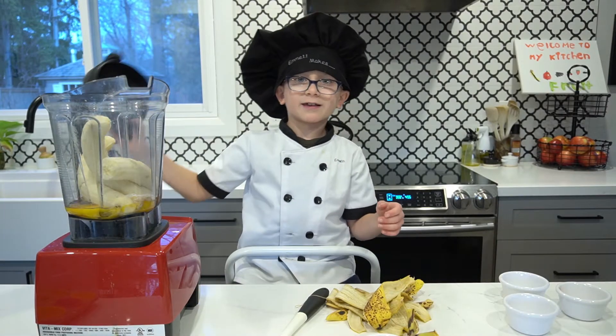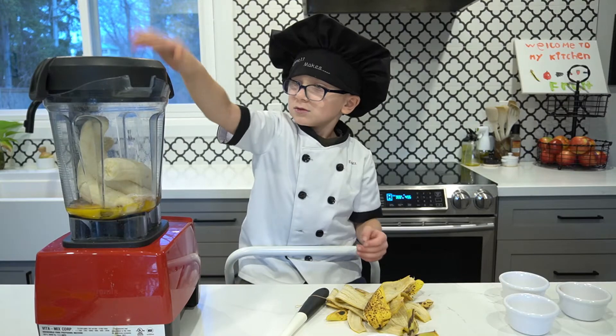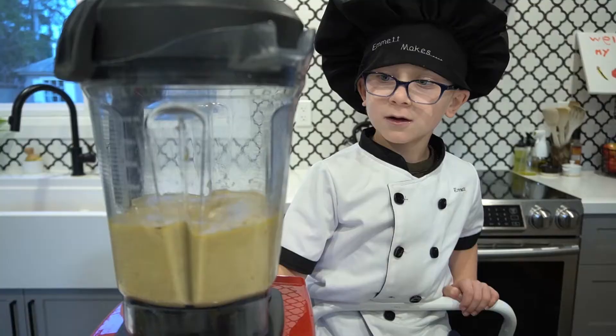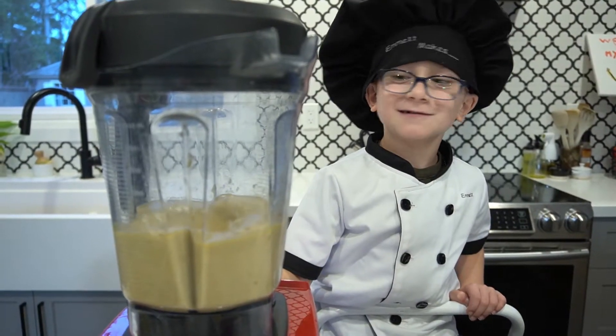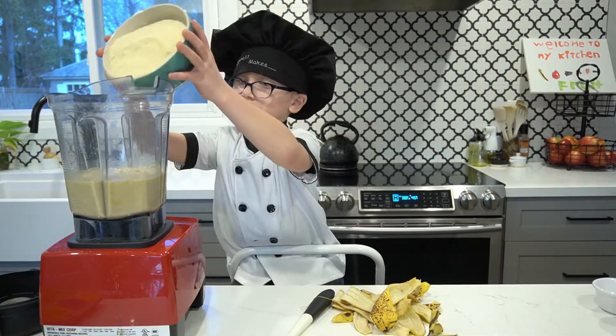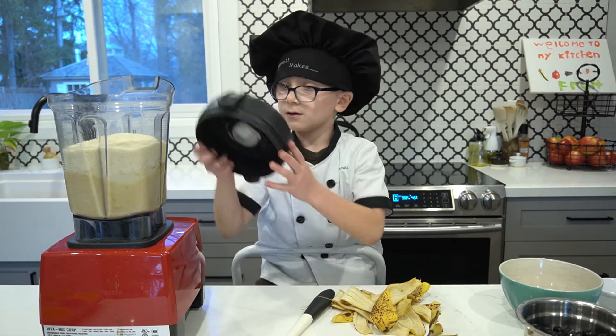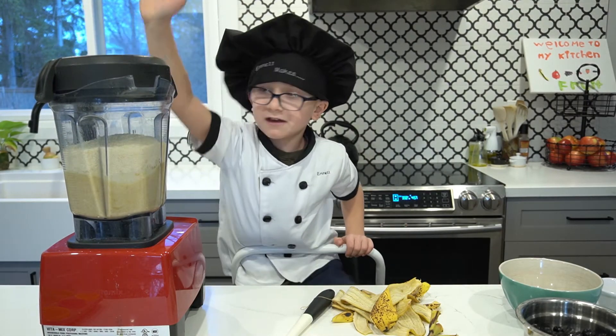Now we're just going to mix this together in our blender. It's like a boat starting up. Okay, now almond flour. We're going to mix that again, but only until it's just mixed. You don't want to mix this too much.